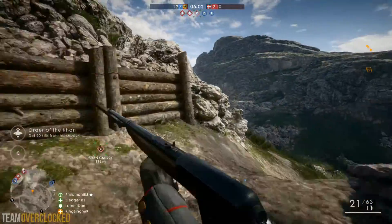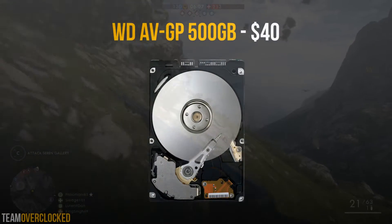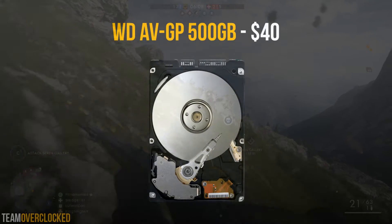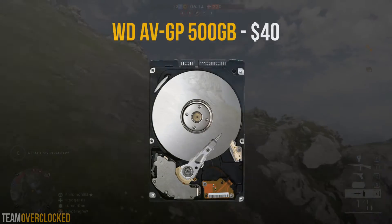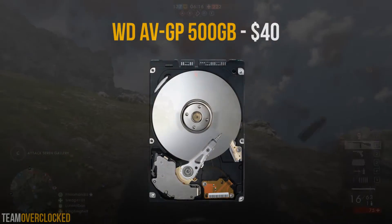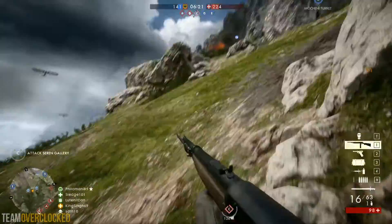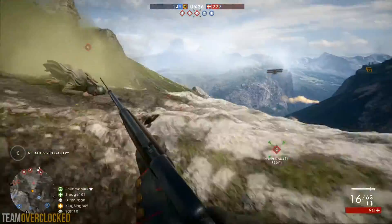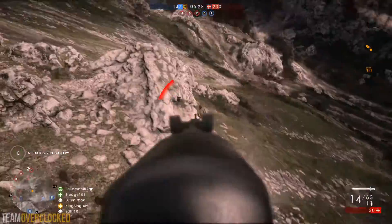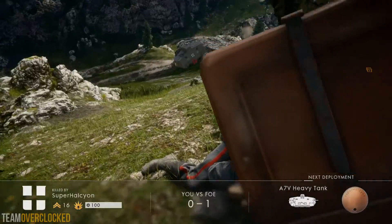Next up for the hard drive, I went with the Western Digital AVGP 500GB drive for $40. This is a nice bang for the buck hard drive that spins at 5400 RPM and has 32MB of cache. This should provide a lot of storage with enough room for your OS, some documents, and a decently sized Steam library. If you ever need more storage, you can always add in another hard drive.